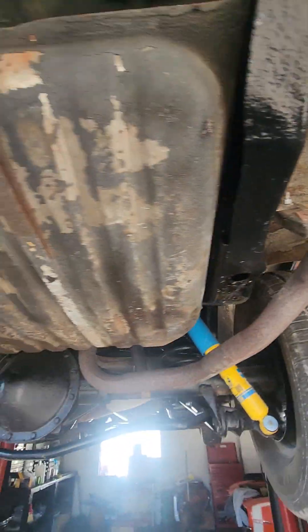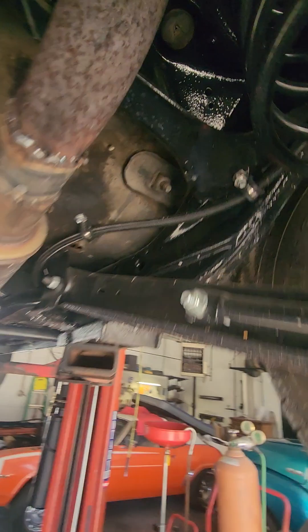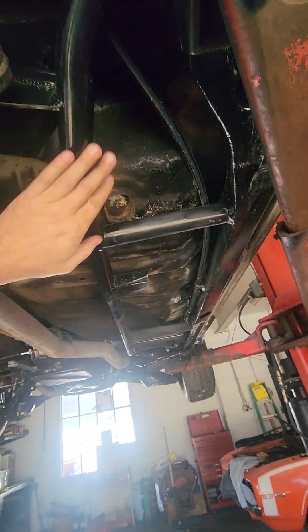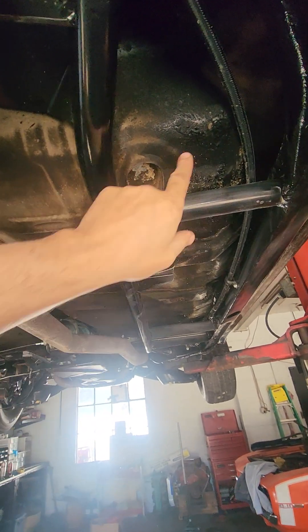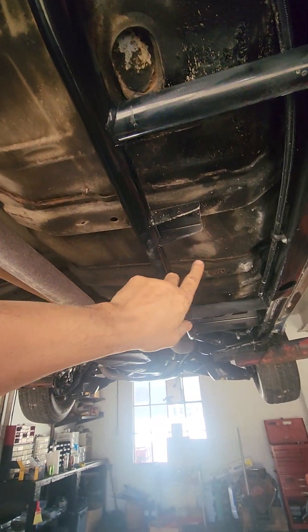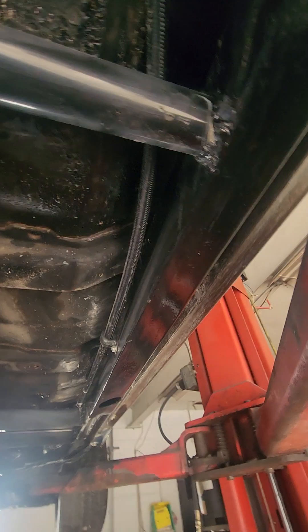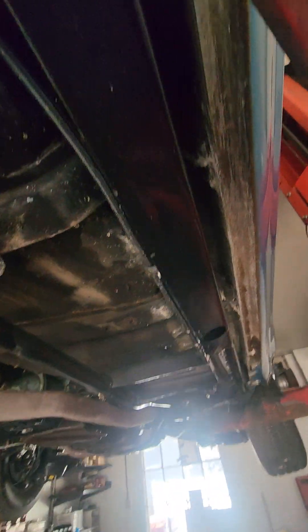The car is extremely solid. It's been off the frame. New body mounts — you can see up in there. Frame is powder coated. New shocks, new springs, new sway bar control arms. The frame again, you can see how nice it is. They've adapted these frame strengtheners and they did a really good job. You can see the floors — they're perfect.